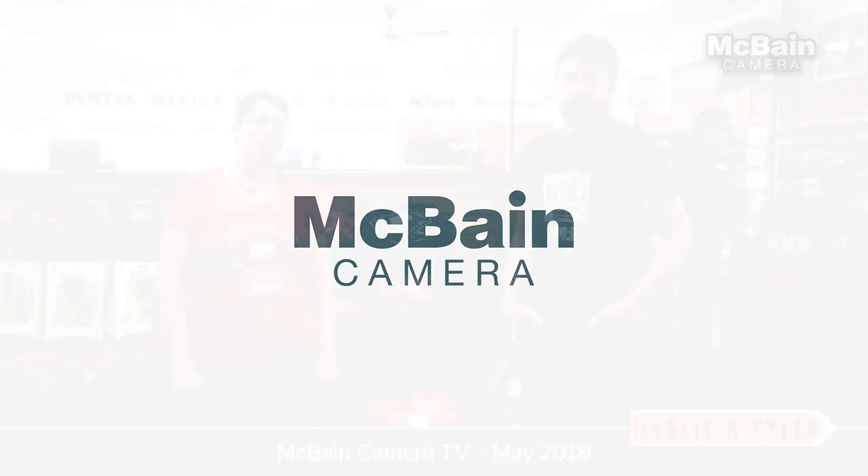Welcome to the spring edition of McBain Camera TV. I'm Leslie. I'm Tyler. And this month we're talking to you about lots of events as well as Mother's Day specials coming up.